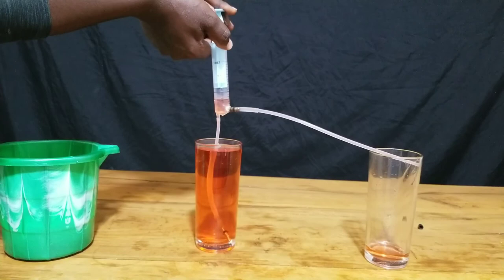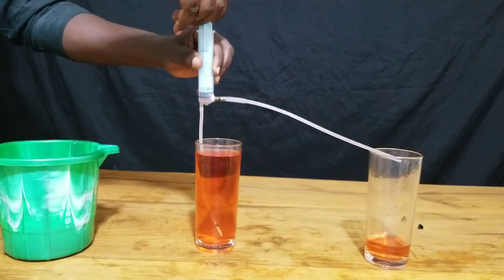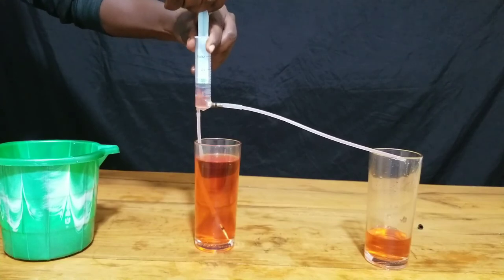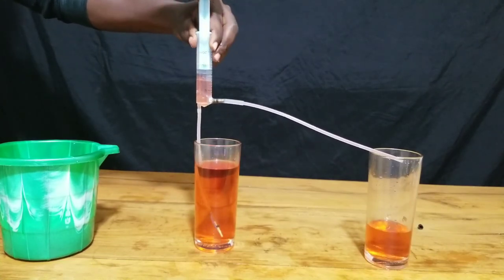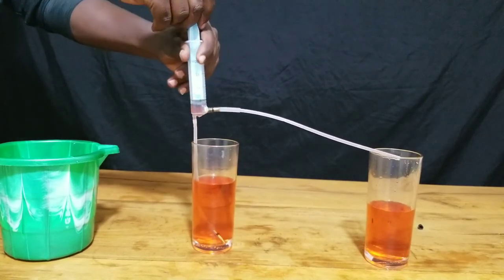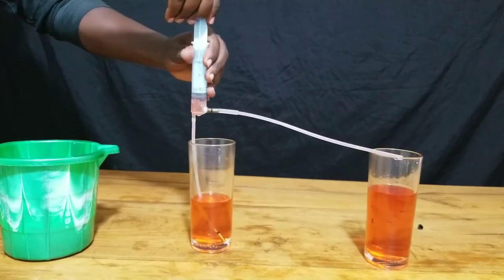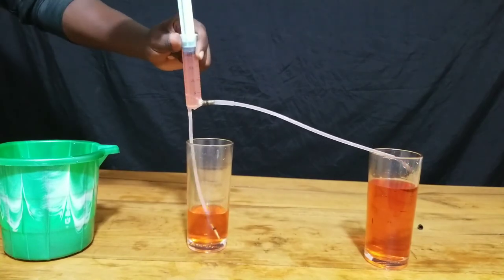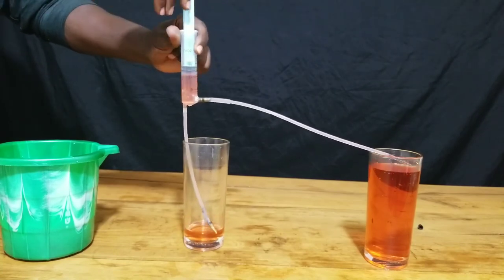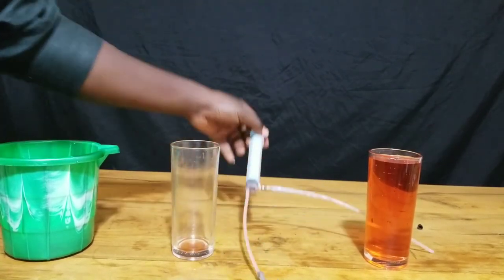Now let's see how it works in action. As I move the syringe up, the downward valve opens and allows the water to get inside while the sideway valve closes. As I push the piston down, the sideway valve opens while the down valve closes, and therefore the water moves in the other direction. This ensures a continuous flow of water from one point to another — this is how a wind water pump works.